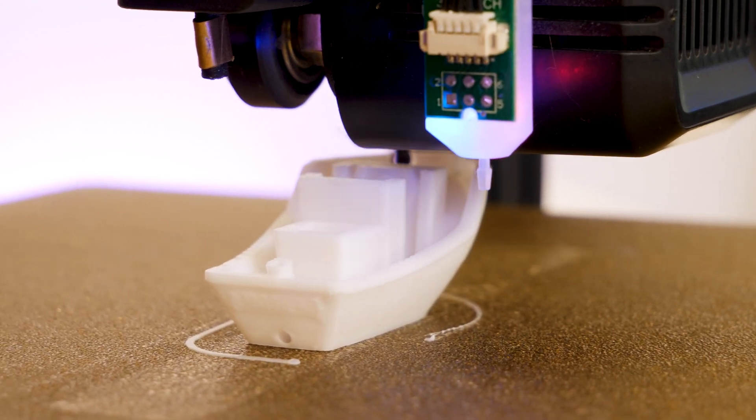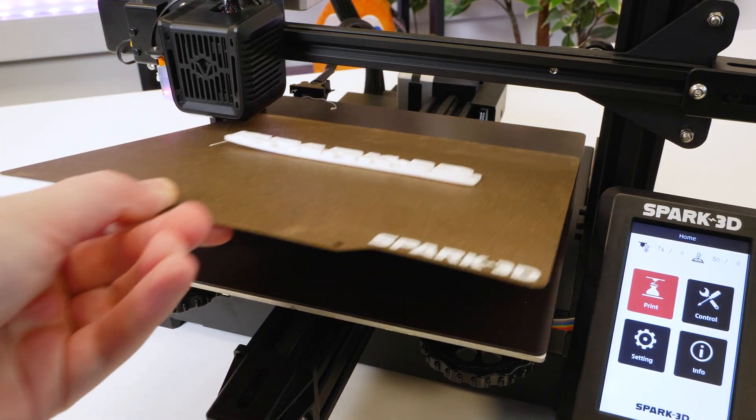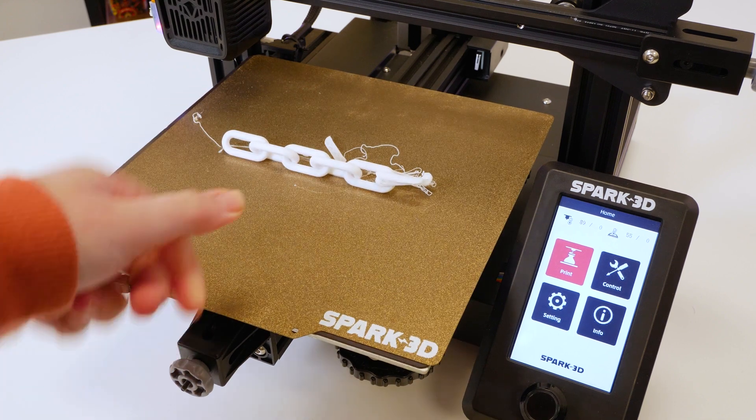If like me you've also had problems lifting finished prints from a bed in the past, then you will be pleased to see that it has a flexible magnetised print plate for lifting your creations right off and peeling them away cleanly.